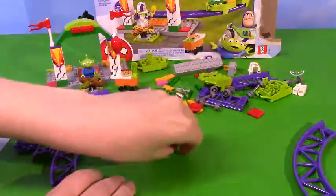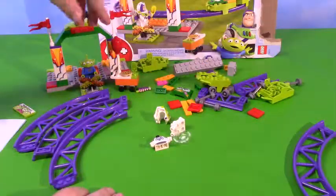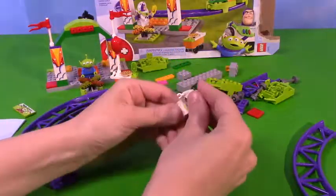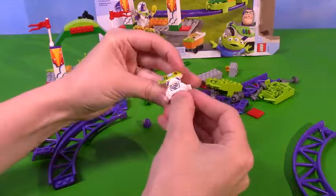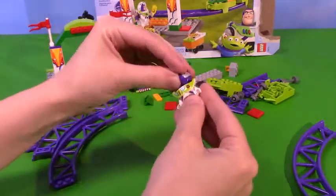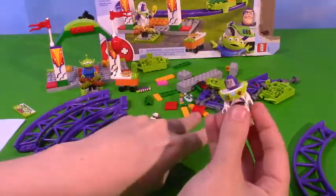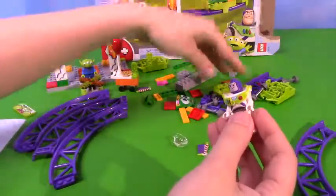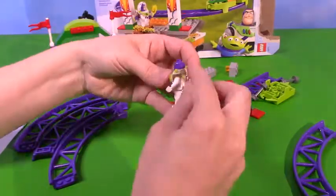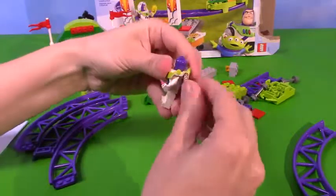Let's do Buzz now. Let's find all his little pieces - he has a lot going on. He needs a head. I think I have everything. Here is his body, his little space suit. And then he needs a head - very much so. Every once in a while a head really helps to complete the ensemble. Oh wait, he needs wings! I almost forgot the wings.